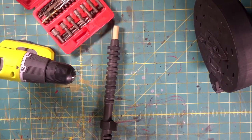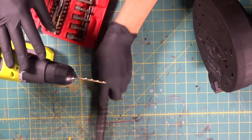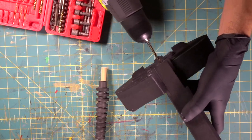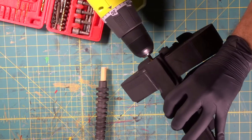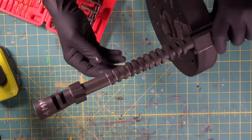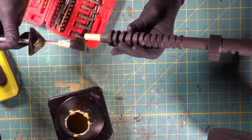Now we're going to begin to drill the hole for our barrel to go into our body. We're going to do a pilot hole first — there's our mark right there. We want it to be snug. Then we're going to come in with a thicker drill bit for our final bit, which is pretty large.